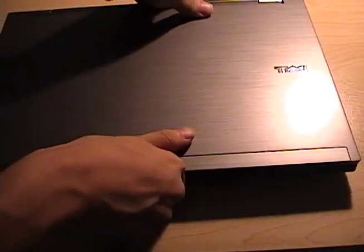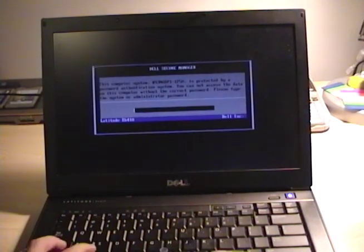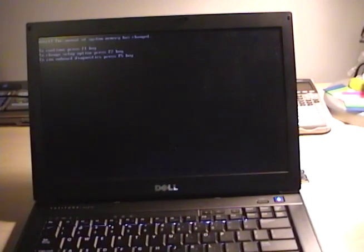Let's see if it boots now. Okay, that's a good sign. I have a system password, and then it says the amount of system memory has changed — that'll give you an alert and you can just press F1 to continue.